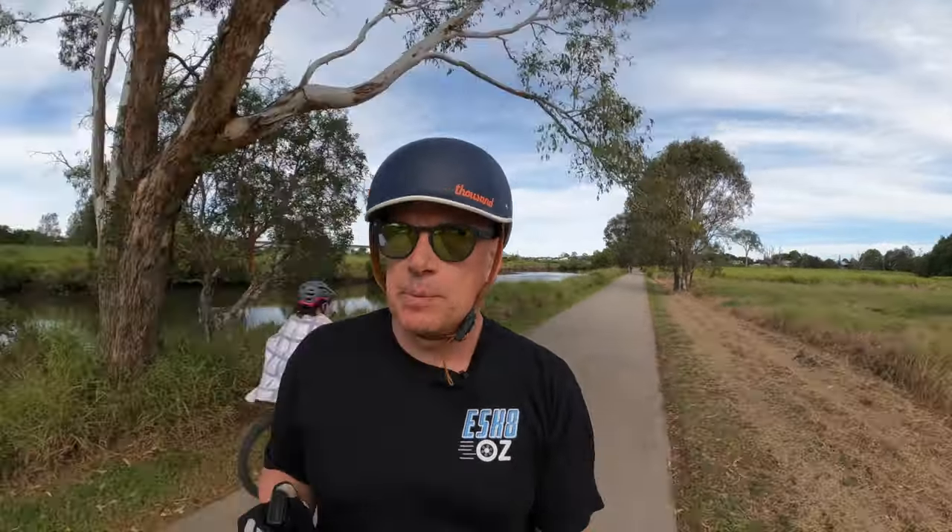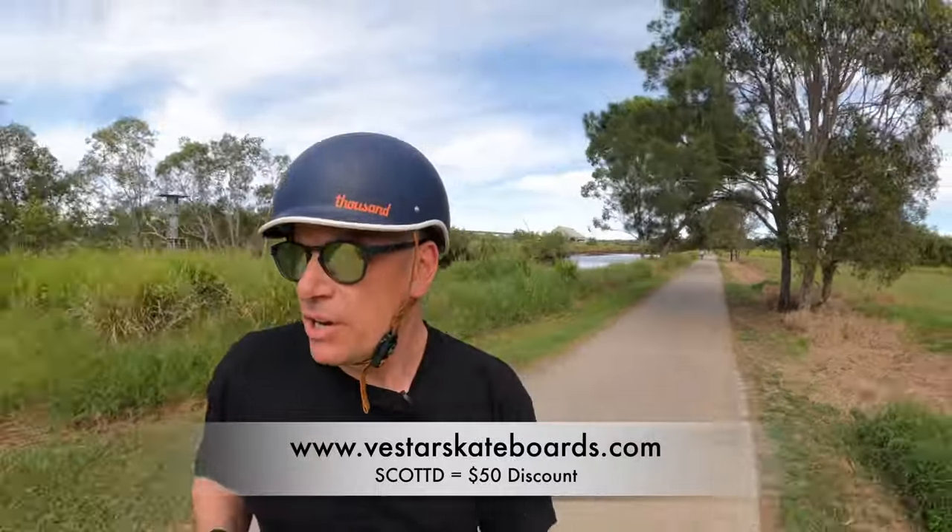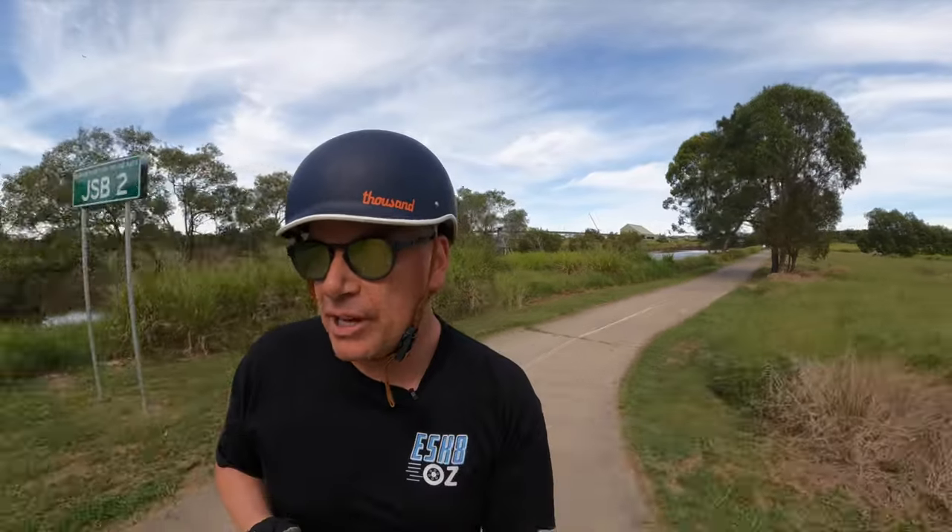Underneath the board is a set of 97mm street wheels, which is one of the options when you purchase. One thing I will say - and I've said this to Paul, the owner - if you buy this board, don't worry about getting the street wheels. Because the battery enclosure, if you go for the large battery, it's actually too low. And you'll never be able to use those wheels on this board.